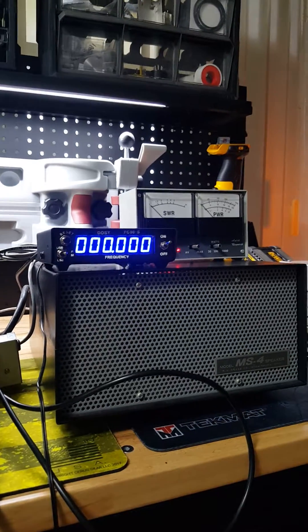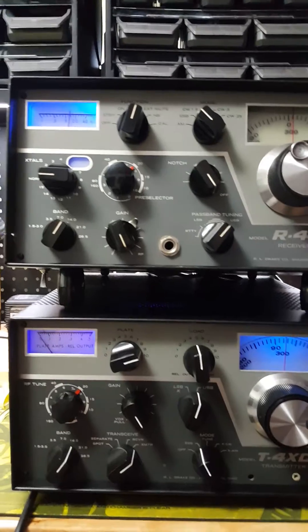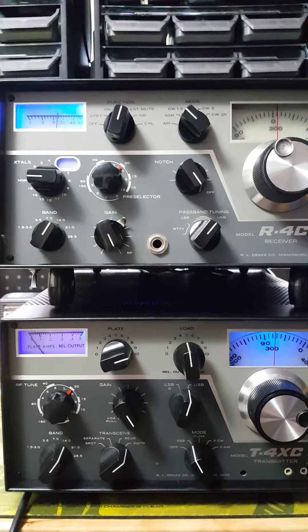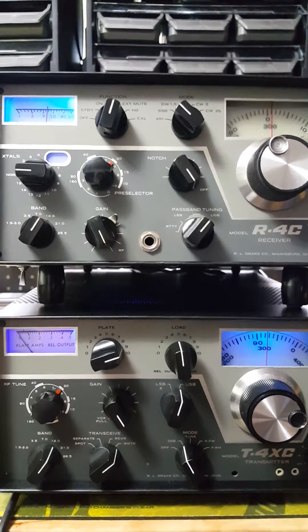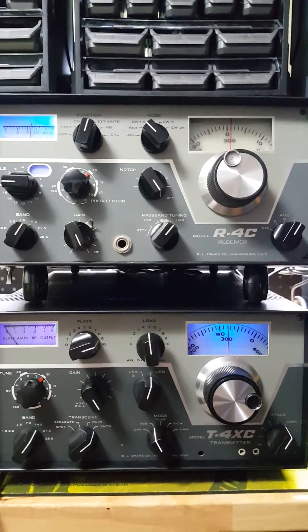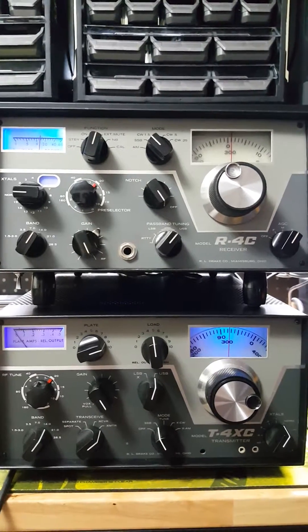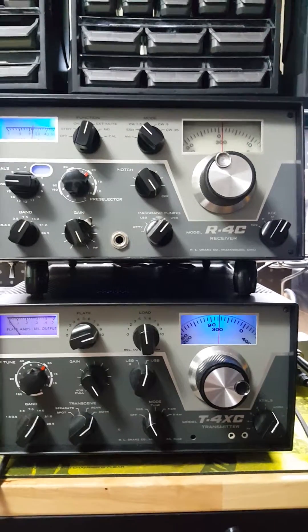Hopefully you guys learned a little bit from my trial and error. It took me a while to get this set up, but I'm very happy with it and started making contacts right away — it's working really good. Something that everybody should have in their preps is a ham radio, and I'm going to give you a little idea on my thoughts on it.